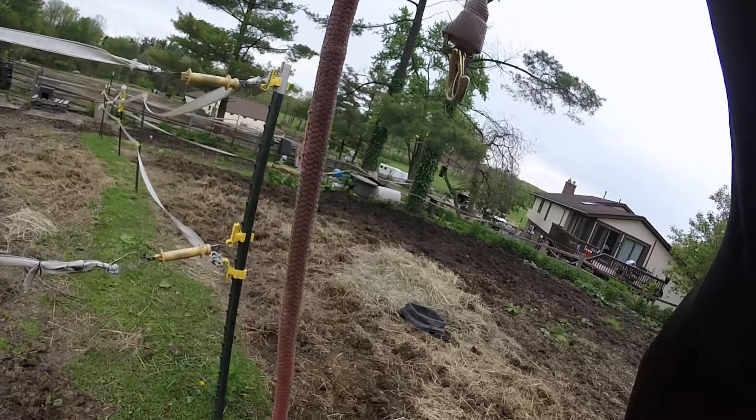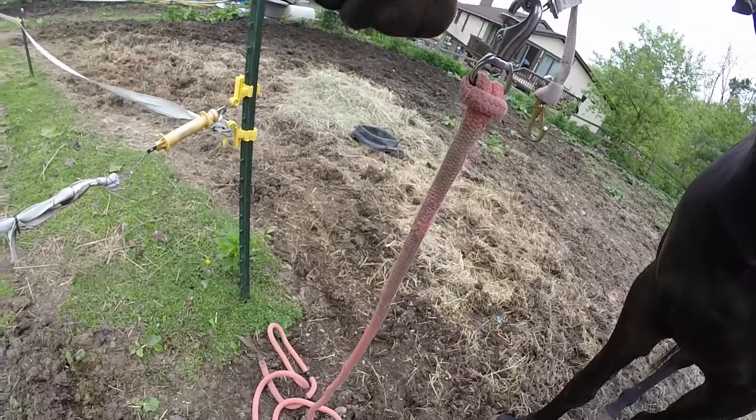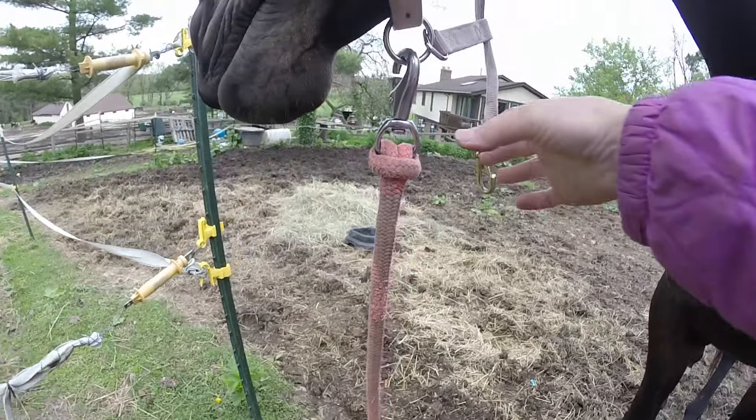You need to put your head down so mommy can reach you. Good girl. Just a little bit of pressure on the poll and she puts her head down.